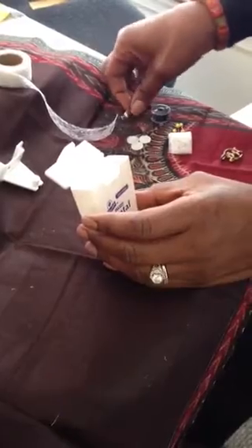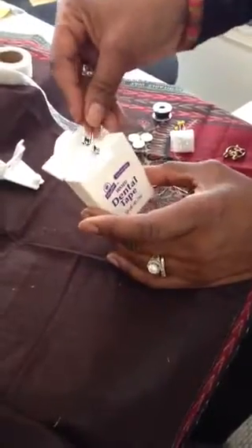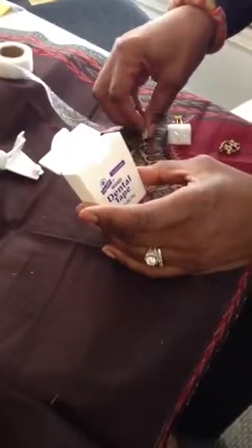Then you have a nice little space here and you can just fill it with things that you may or may not need. Some basic things like safety pins, these buttons.